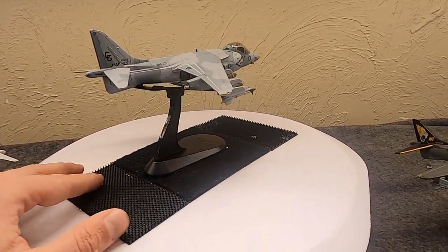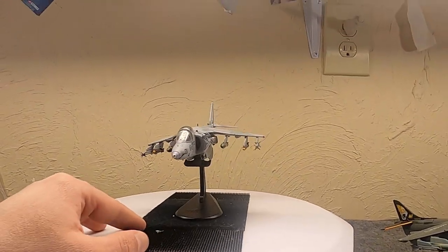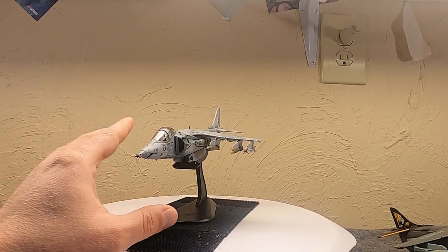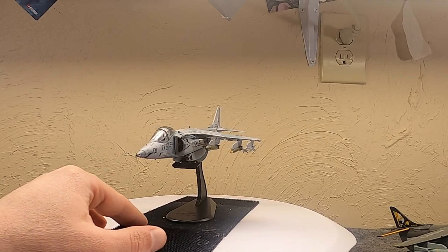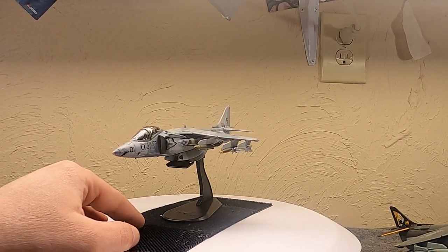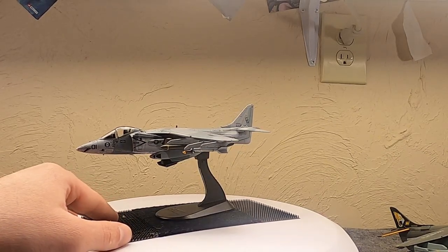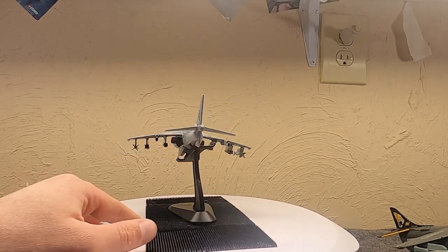The aircraft also has chaff and flare launchers and a radar warning system — the usual for an aircraft of this era, though this initial version was mostly a daytime fighter, not fully day/night capable. It was cleared to carry pretty much any iron bombs like Mark 80s, cluster bombs, rocket pods, up to four external fuel tanks, and AIM-9 Sidewinders for self-defense — infrared guided, of course.